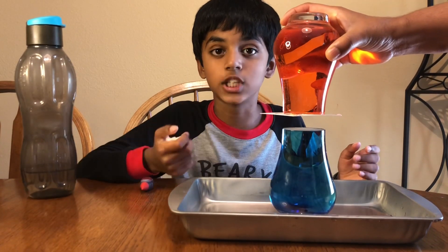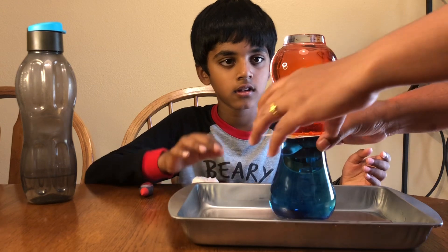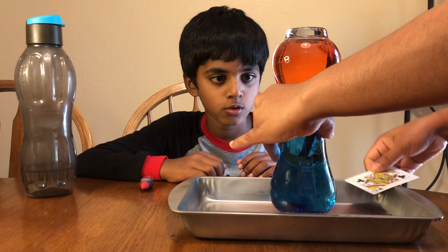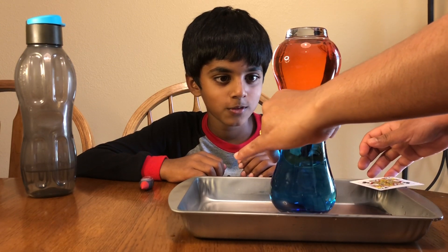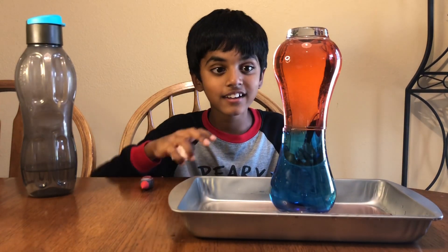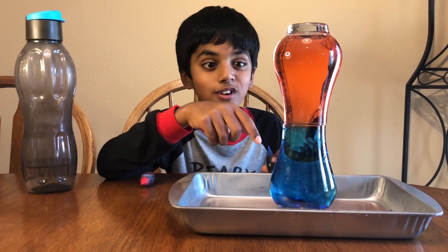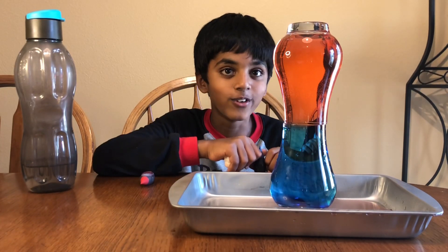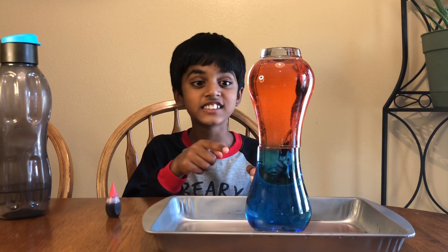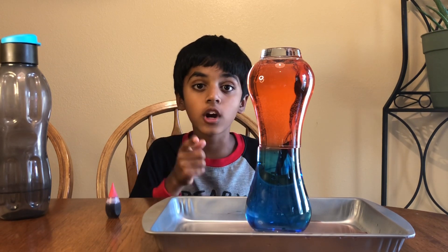Let's go check out my magic water experiment. Please be careful when you take the card out. Wow! Look friends, nothing is happening. The hot water is still up and the cold water is still down. Wow! It's now mixing. See friends? I'm going to show you how it works later.